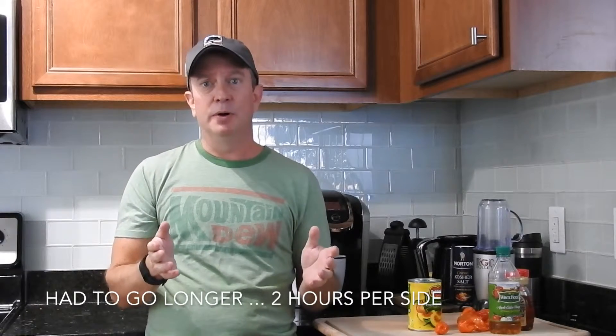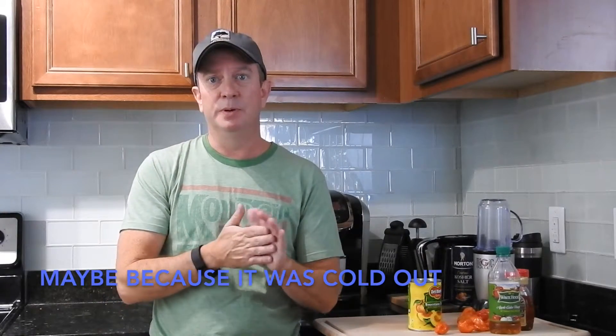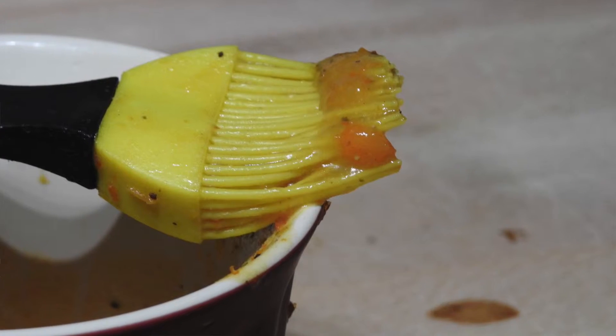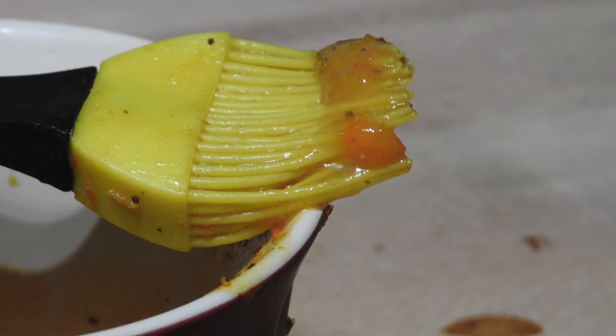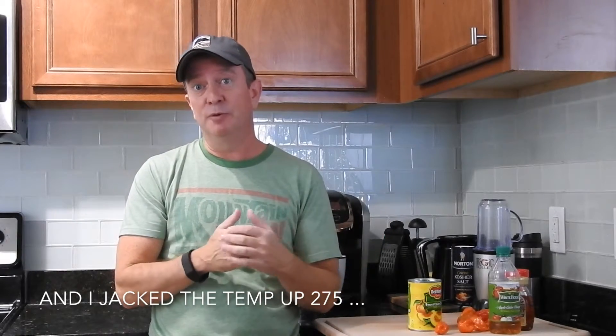I'm going to put that in the smoker at 250 degrees and go for about an hour. Then after one hour I'm going to check the wings, and at that point I'm going to baste them with my hot and peachy spicy sauce. Hopefully it'll be really good, and then I'm going to let it go for about another hour. I might baste it one more time with the sauce as it goes.